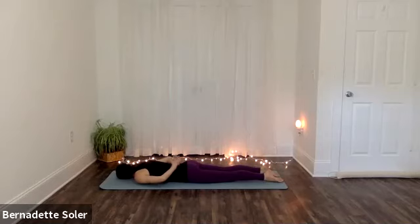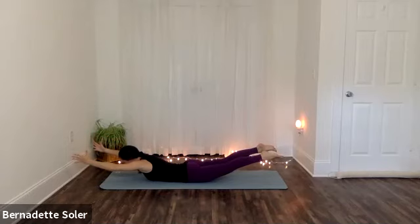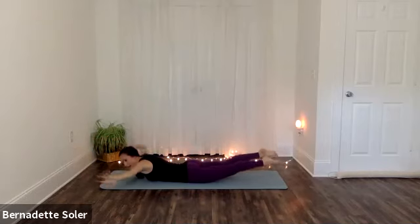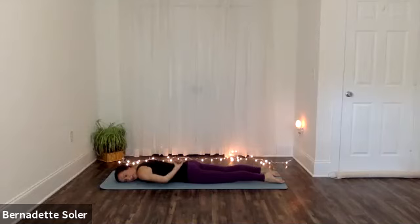On this next inhale, lift your chest, lift both legs up and off the ground and sweep both arms. Stay to exhale — belly draws in. As you inhale, squeeze and lift a little bit higher, just feel those back muscles. And then as you exhale, turn your head left as you relax down. Let's take a free breath and then we'll do that one more time.